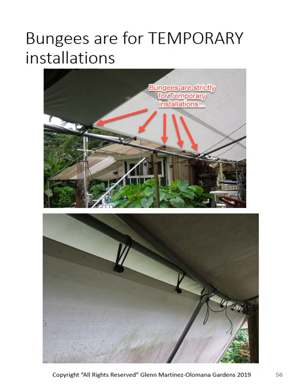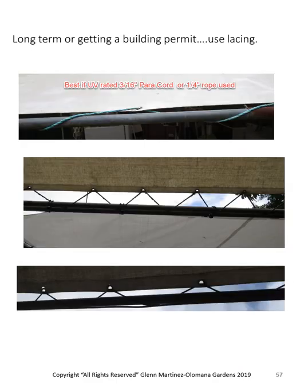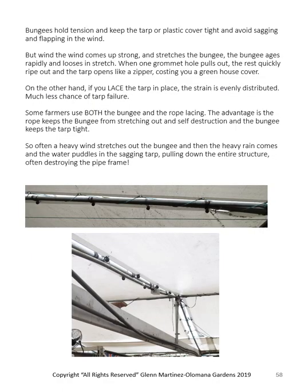On Brandon's we quickly put it together with bungee cords, but he'll go back and properly lace the tarp in. The building department wants to see the lacing — otherwise wind will stretch those bungees, the tarp will sag, heavy rain will puddle in the tarp and collapse the whole thing. For lacing we use one-quarter-inch marine rope, UV-rated. Parachute cord also works — it's probably the cheapest UV-rated option and 750 pounds is more than enough. If I'm doing a double tarp on the inside I'll use bungees, but the outside I'll lace in.